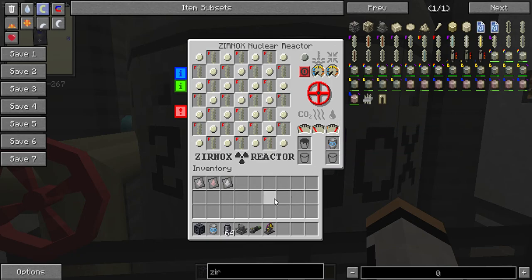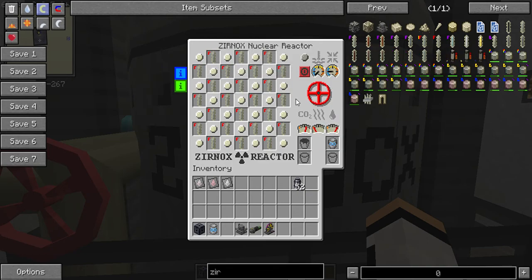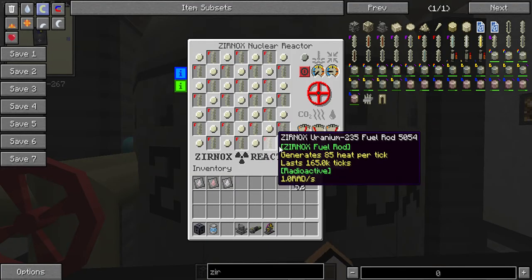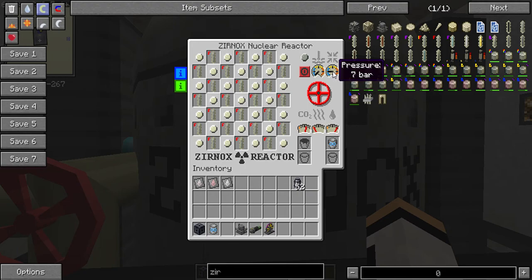The second thing we need is some carbon dioxide. The amount heavily depends on what type of fuel you're using. If you're using Uranium-235, you'll need about 1,100 millibuckets. Up here we have more gauges showing reactor temperature and pressure — if either of these gets into the red, the reactor will explode, so make sure that doesn't happen.